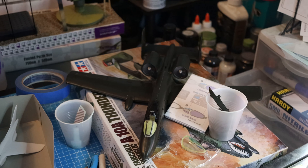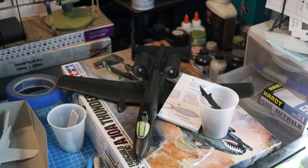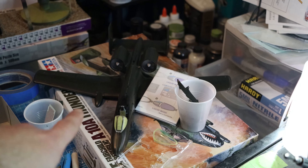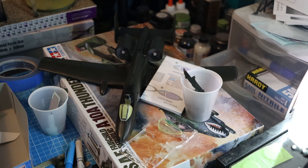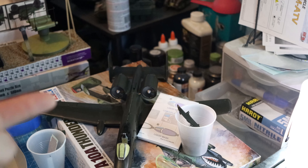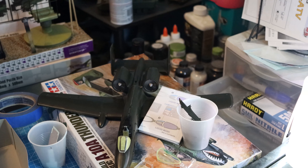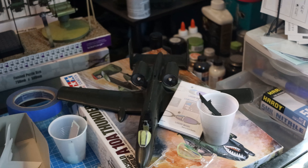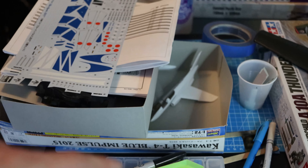Over here, I've had this Tamiya A-10 in my stash for way too long — it's probably one of the first models I bought when I got back into the hobby. I decided to get it out and start building. I've got an Eduard PE set for it and a lot of it is already on there — it looks really cool. I also have an aftermarket decal set for it. I live close to an air reserve base where the A-10s operate, so I got decals to model it after that unit.